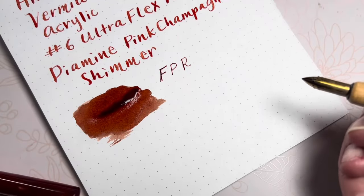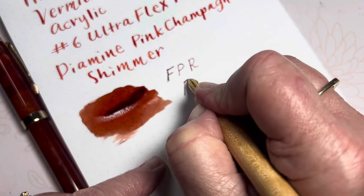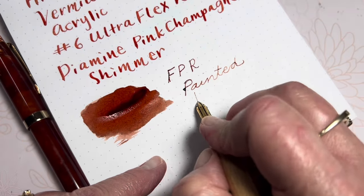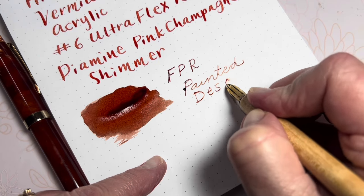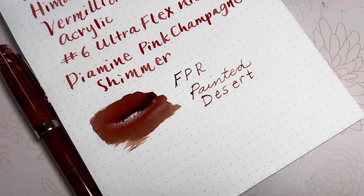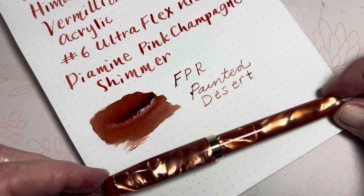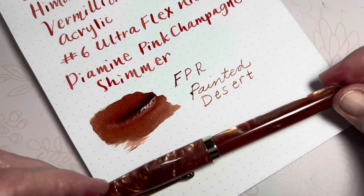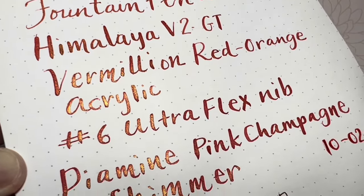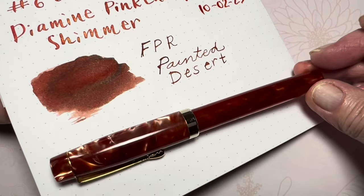For Fountain Pen Revolution, we're going to have Painted Desert. Thank you for joining me as I experience my new pen — it's so gorgeous — and new ink from the Dallas Pen Show. Here's what everything looks like when it's dry, and glittery, and shimmery. And the ink swatch for the Painted Desert. What a gorgeous pen.